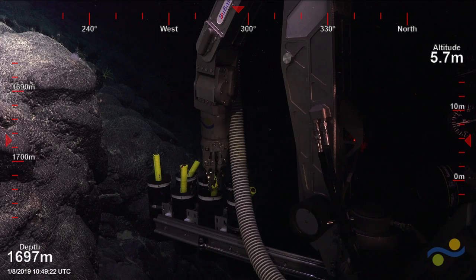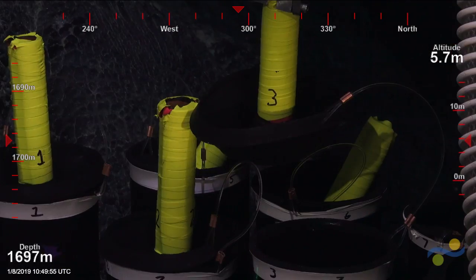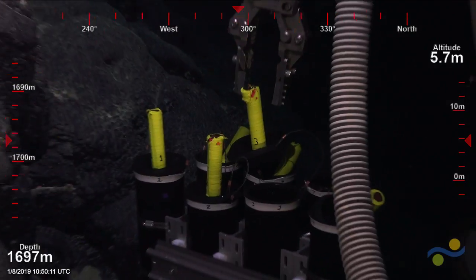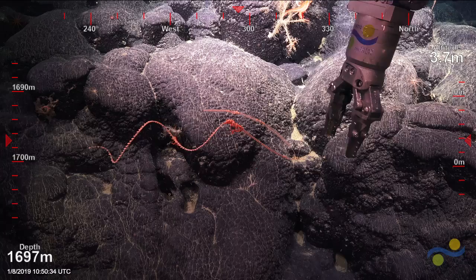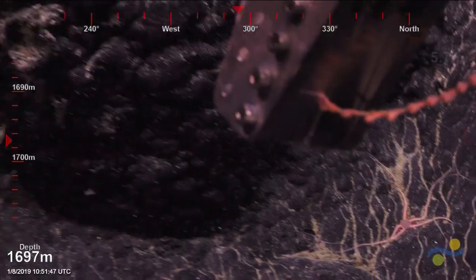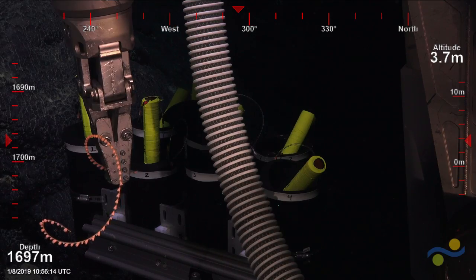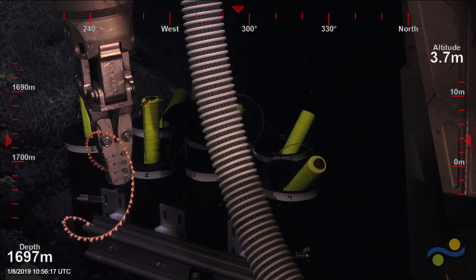That's a lot of branches, probably bigger than I'm watching. That wasn't a Corallium, but it was Paragorgia — really! Which means we have to get it. We haven't been able to get it yet; we can't get to it yet. Okay, we're going to look for it.